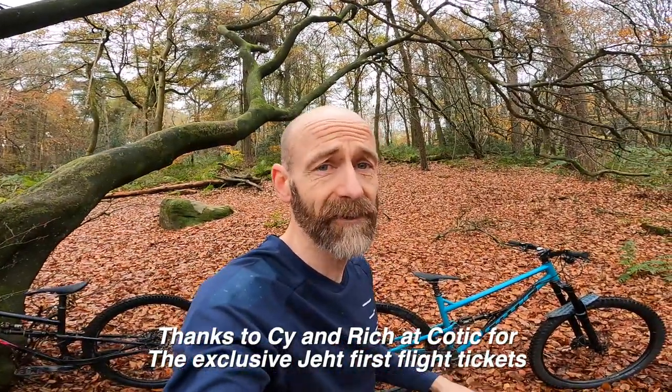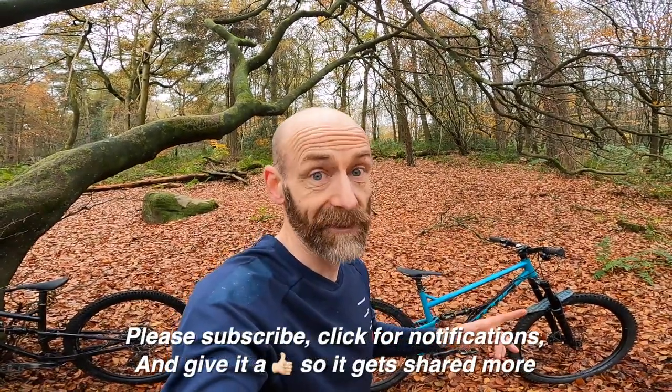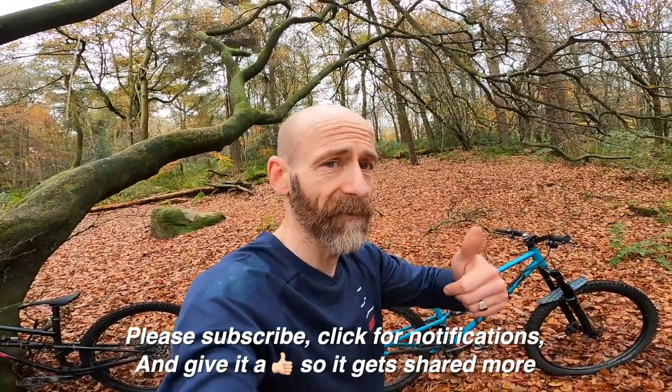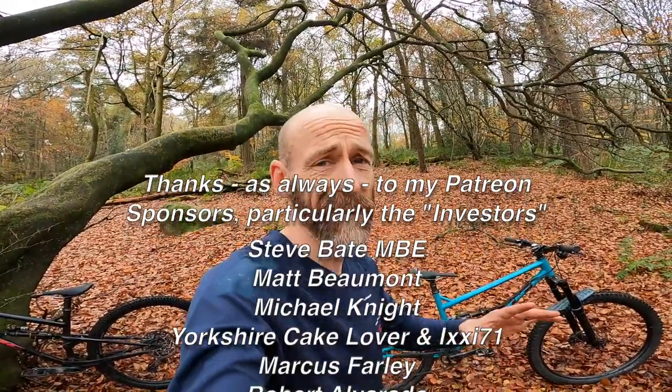Massive thanks to Kotic for inviting me down to ride the bikes before they're launched. Massive thanks to you guys for watching. Please click for notifications, subscribe to the channel if you haven't already, and do the thumbs up thing.